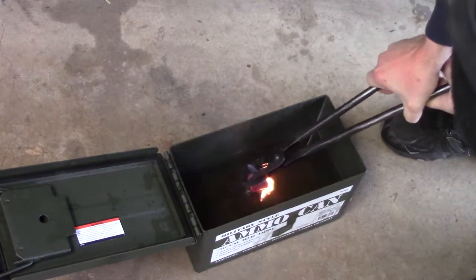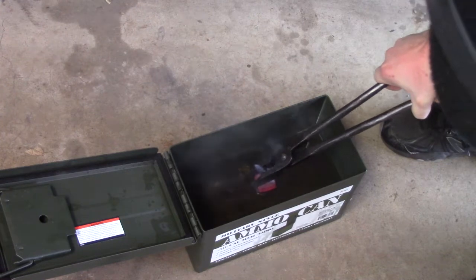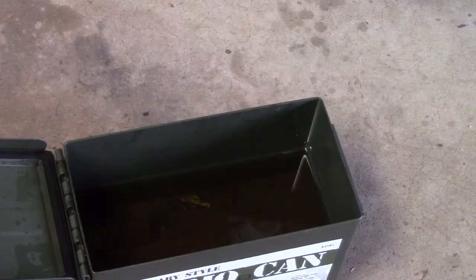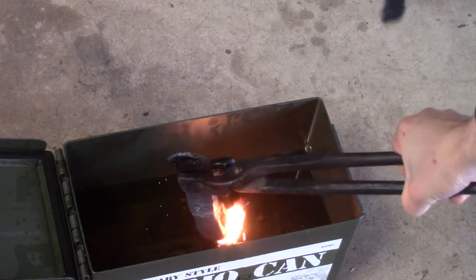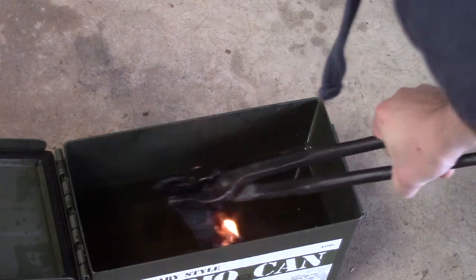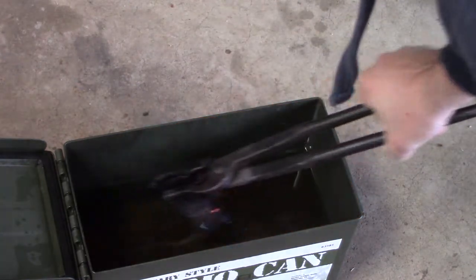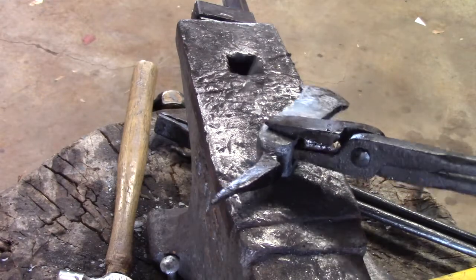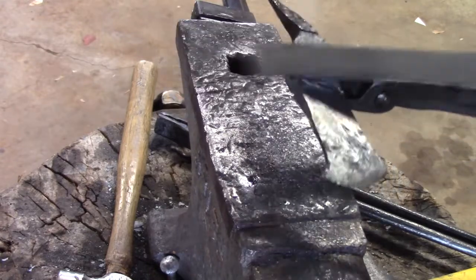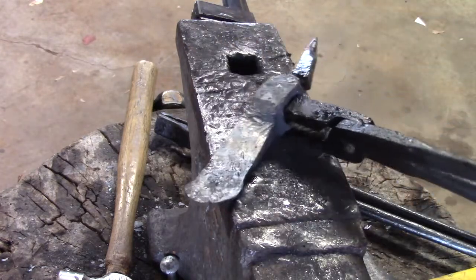I'm heating up the blade and quenching the blade, and then I'm going to quench the spike, but I'm going to leave the middle — I'm not going to touch it at all. I want the blade and the spike hardened. I want to make sure if I hit it or if I'm throwing it, the spike is hard so it won't get damaged. If they're both hardened properly, the file should skate right over them. The center is a lot softer than the blade and the spike — that's what I want.